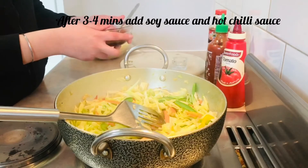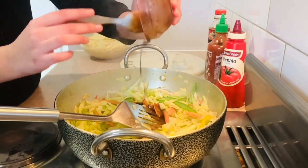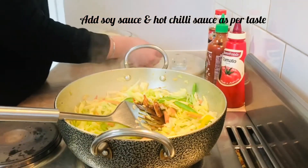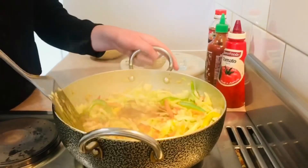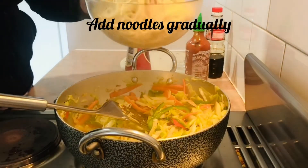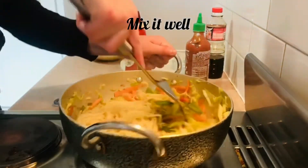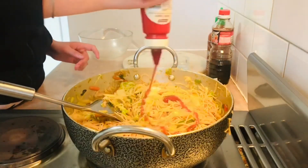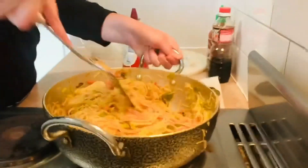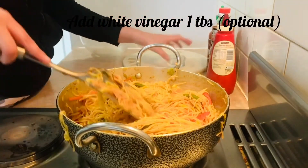Now we will add our sauces. I have mixed the hot chili sauce and soy sauce — one tablespoon each. Now I will add the hot chili sauce and mix the sauces well. Now I will add the noodles and mix everything well.